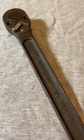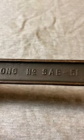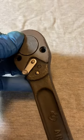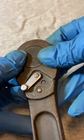Hey guys, welcome back to the Sniperin Chronicles. Today we're back with another classic ratchet short. Today we have the Armstrong No. SAB-51 Ratchet. These ratchets were available from the late 40s until the 70s.